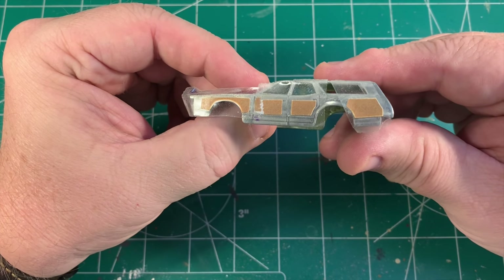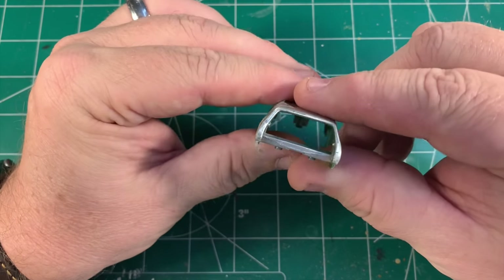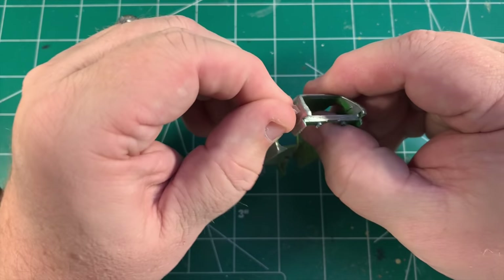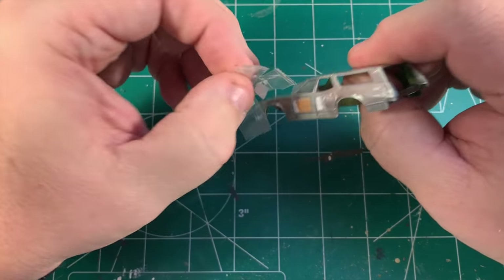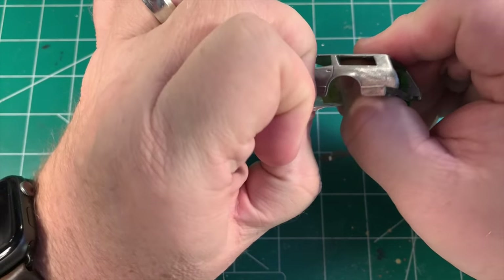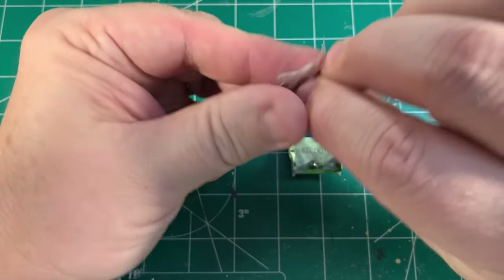I went into my computer and using Illustrator and a photo of the Family Truckster, I replicated and then scaled wood paneling. This is just a laser print of the paneling held on with a little scotch tape so I can test fit everything and see how it's going to look. If I'm happy with it, I can turn this into decals to put on the car after the paint job.